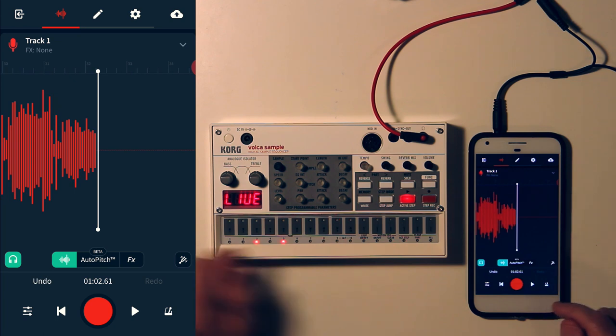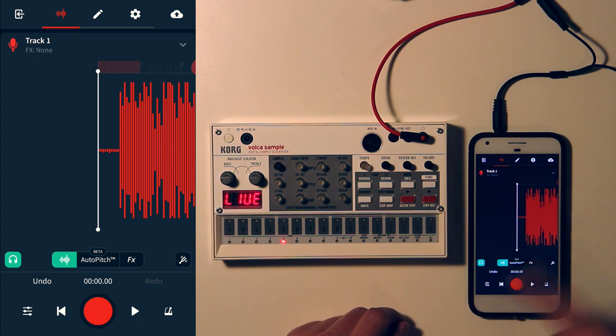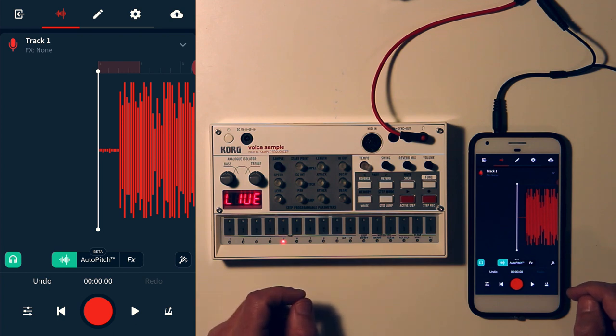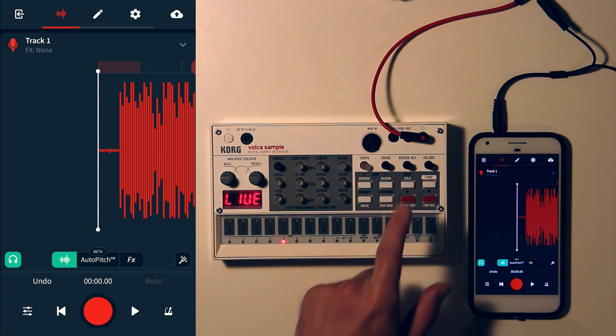Now I'll stop that and hit the back button. I'm going to record over what I just did — throw away what's already there, which is fine. Record first, then play.